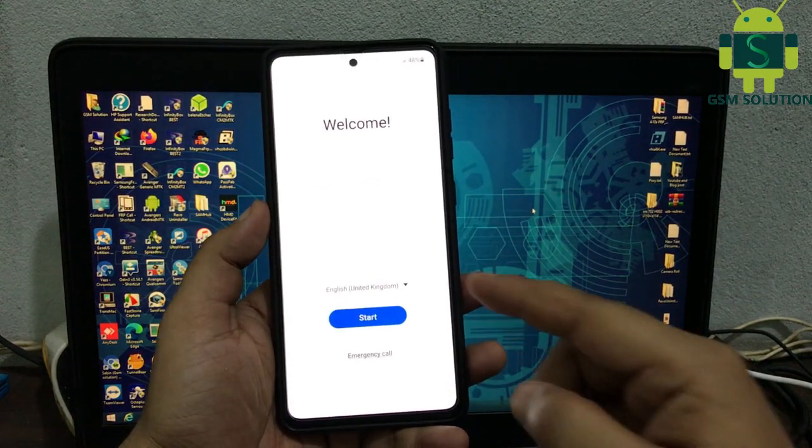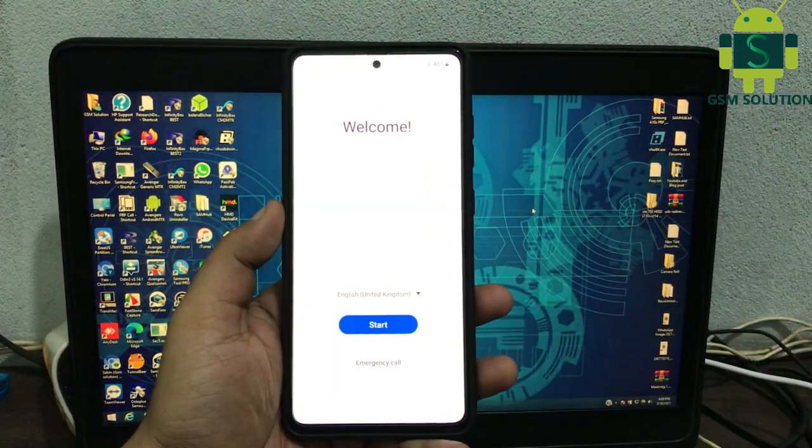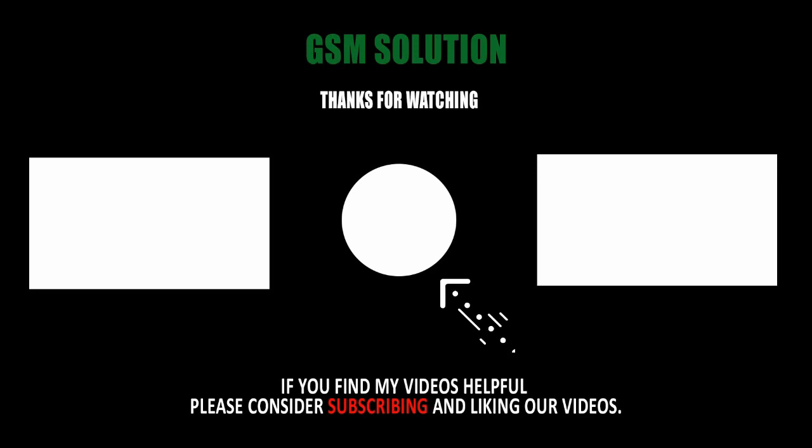Samsung A52s Hard Reset — Remove Screen Lock — complete. Thanks for watching my video. Please support me by liking, sharing, and subscribing to my channel.